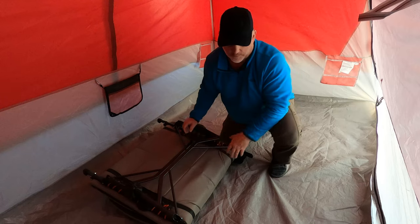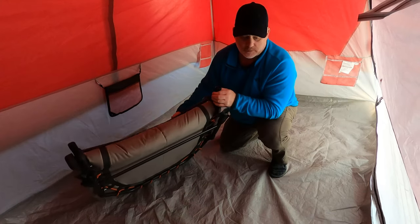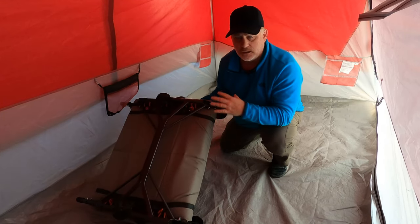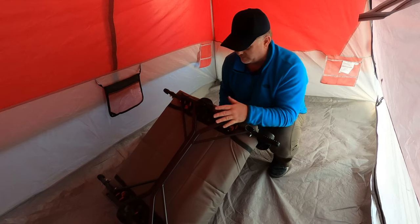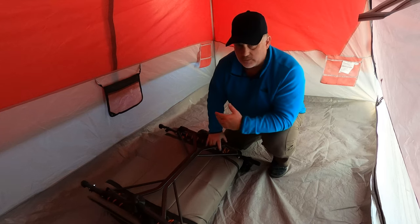The first thing about this cot is it's real big. It folds up pretty good, but maybe not as good as you might like. A lot of cots come in a bag and are more rectangular in shape. This one folds up into thirds with the legs folding up, and it takes a lot of room in your vehicle — you need something big to transport it. But still, considering all that, this is the best cot I've ever had and I sleep the best I've ever slept when camping.